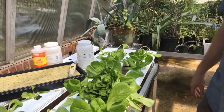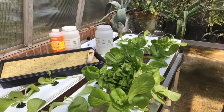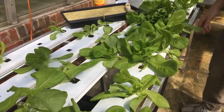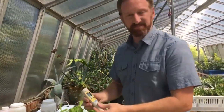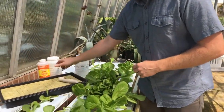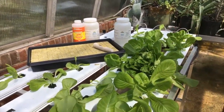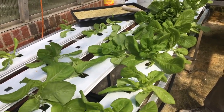We can precisely control the inputs in this system. We can control the temperature in the greenhouse, we can use grow lights to give the lettuce the light regimen it needs, and we can check the water quality. We use our pH and EC meters here to check the water quality so we can adjust and make sure these plants are getting exactly what they need in terms of nutrients and pH.